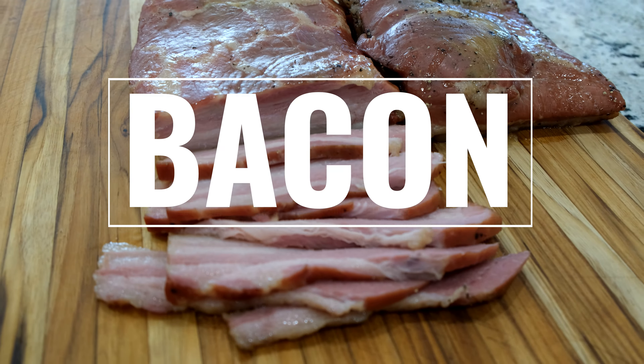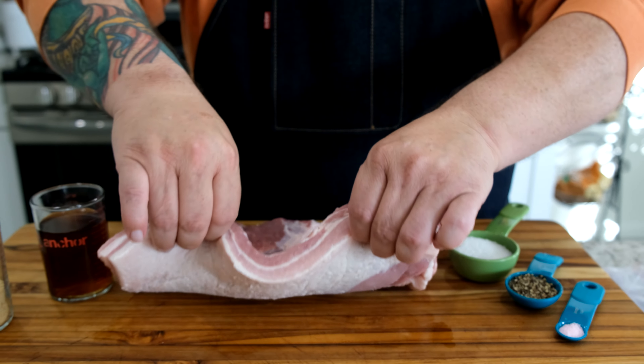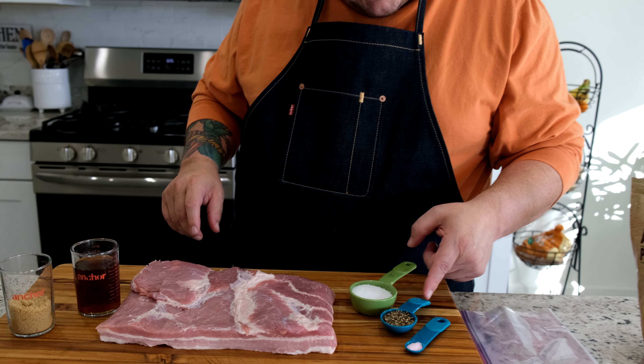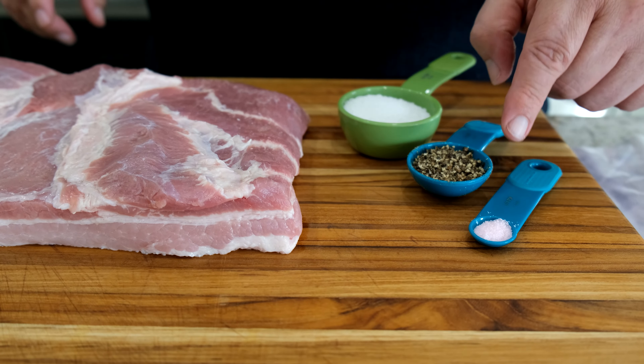This is a really simple recipe and the bacon tastes great. There are just a few simple ingredients — you've probably got most of them already, but let's check them out. The first ingredient is brown sugar; we're gonna use a quarter cup. The next ingredient is a half a cup of pure maple syrup. I've got three pounds of pork belly, and the rough skin on the fat side is already taken off. And then we've got a quarter cup of sea salt, a teaspoon of coarse black pepper, and a quarter teaspoon of curing salt.